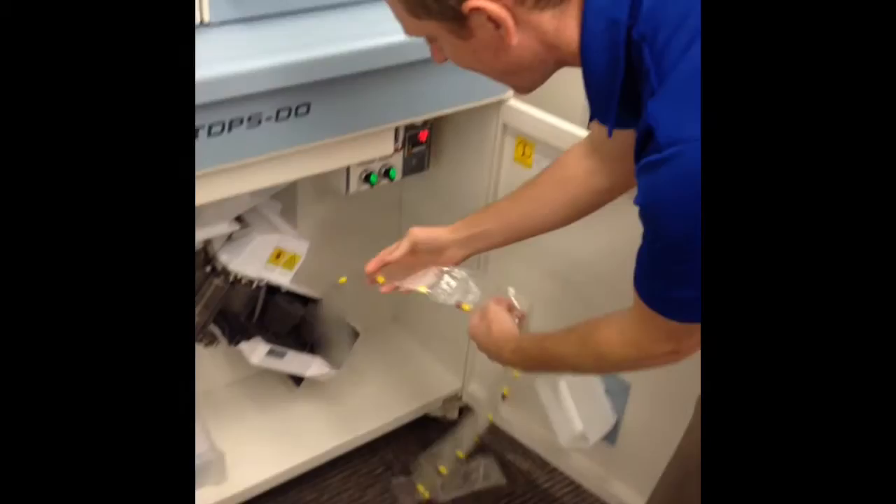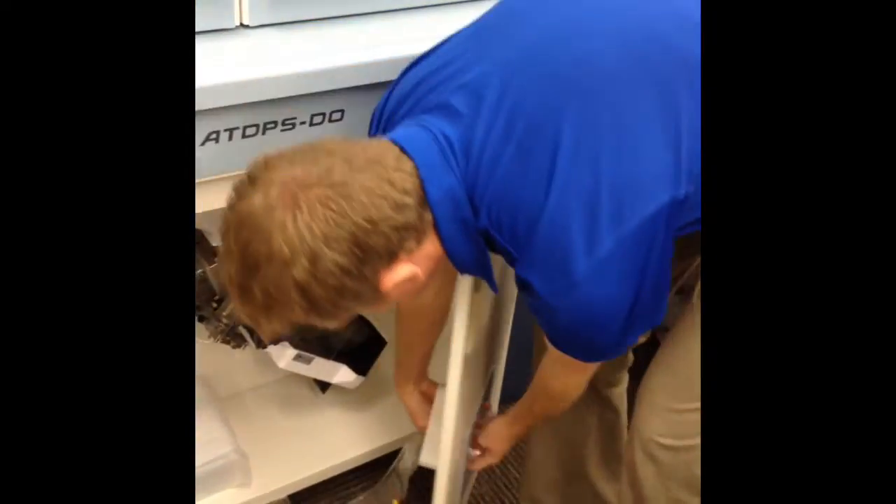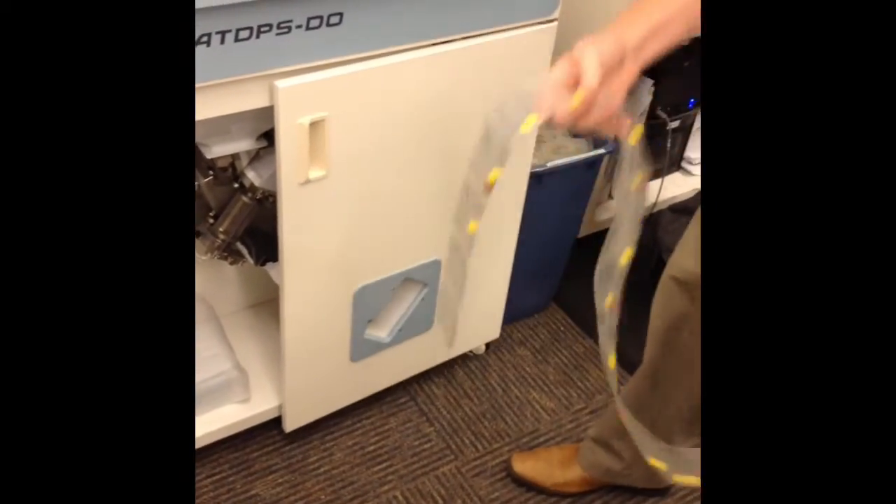As you can see, it cuts it out once it's done. When the machine is closed, it spits it out this little slot here. And there you can see our little Rex Packs right there.